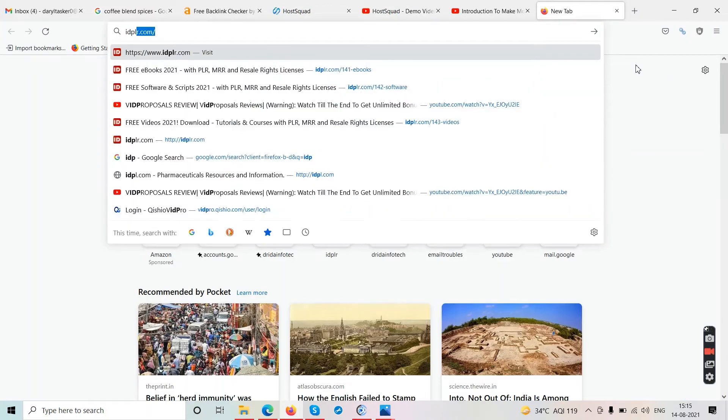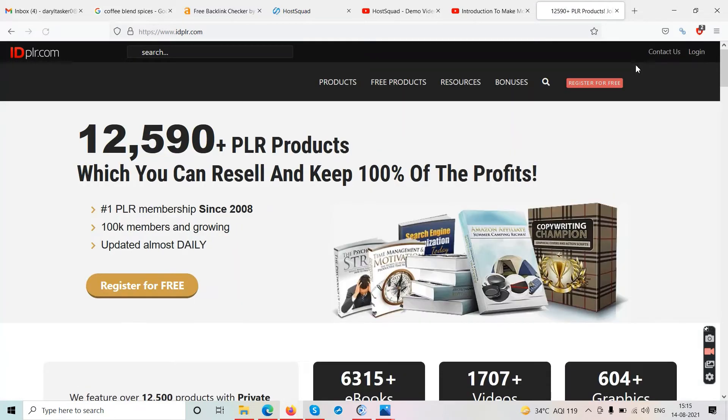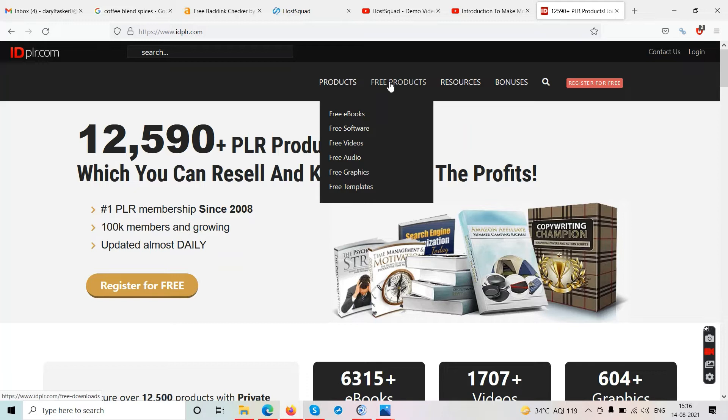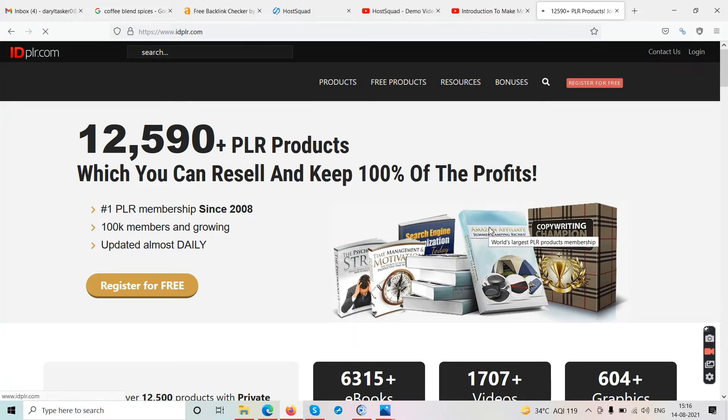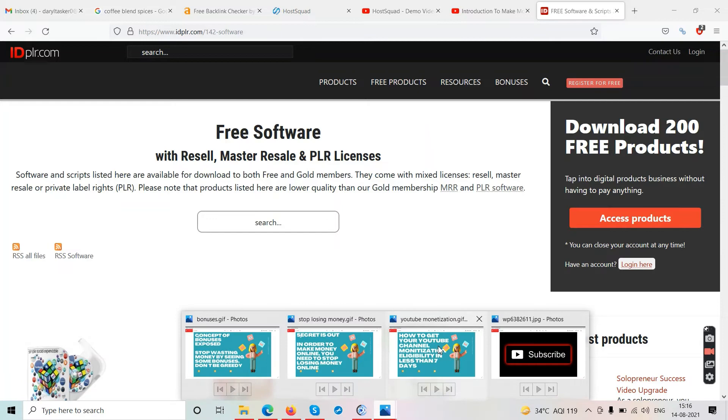For bonuses, go to this website called idplr.com. But first go to those other YouTubers offering ten-thousand-dollar bonuses, leave a comment below their videos asking them to transfer the bonus into your bank account — see their reaction. Then come to idplr.com, click on 'Free Products' and you'll find free ebooks, free software, free video, free audio. Register for free, create your account, and download all these products totally free — no charge. It's a public website, anyone can go and download.